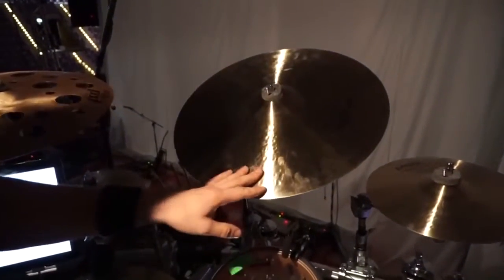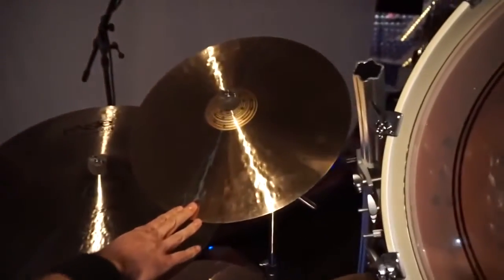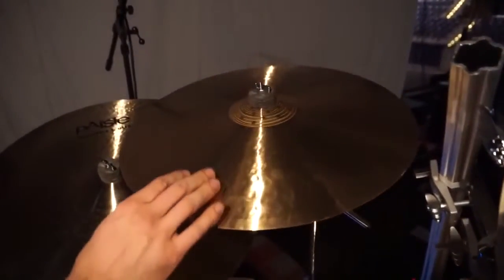The two main crashes: this is Formula 602 Modern Essentials, 18-inch, and on the other side, also 18-inch, it's Paiste Signature Traditional.